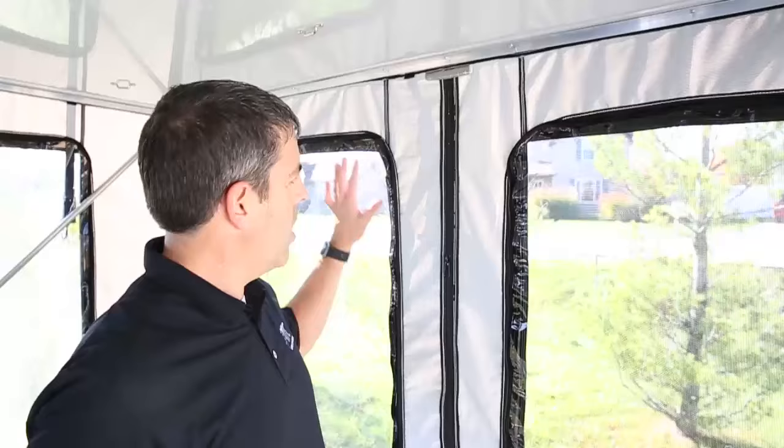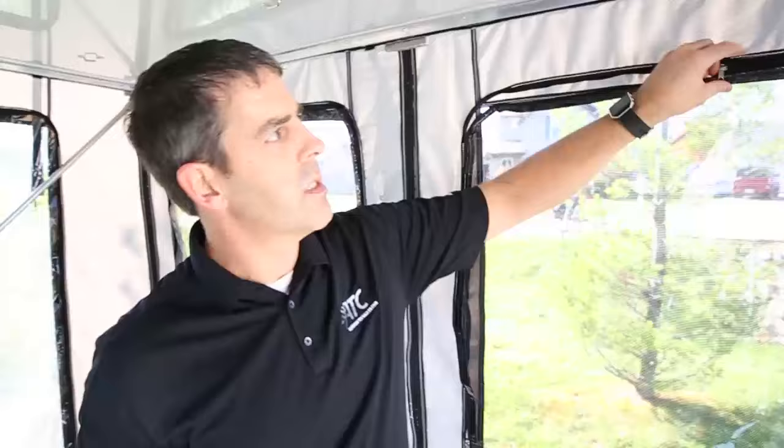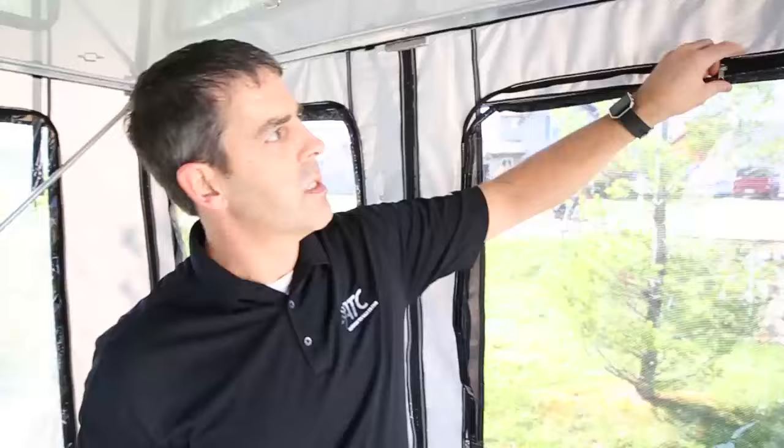Now I've got a great big sunroom — no wind. It's kind of chilly here in Indiana today, so I could enjoy the sunshine but not have all the wind blowing through. Now with all the windows up, the same process as when we took them down — this will give us a nice breezeway, a screened-in room, keep the bugs out and let the fresh air come in. Just roll it up the same way as the rest.